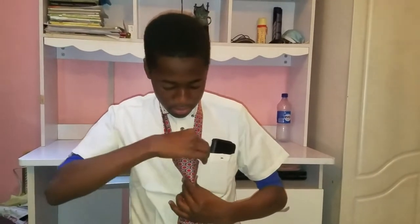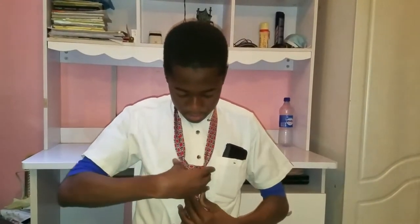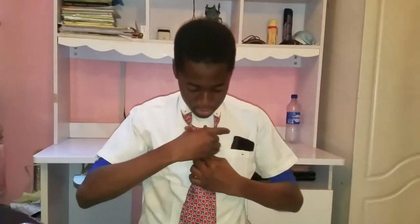Okay, good. Now you just adjust it a little bit. So we're done — to adjust it you just have to pull the smaller one in like that until fully adjusted. When you're done, just put your collar down and you've tied a tie.